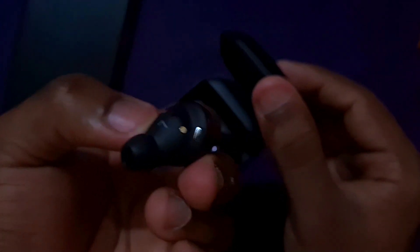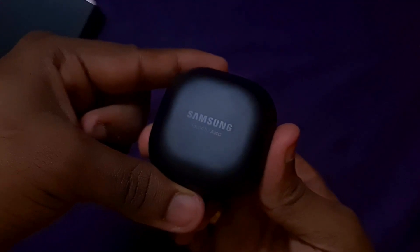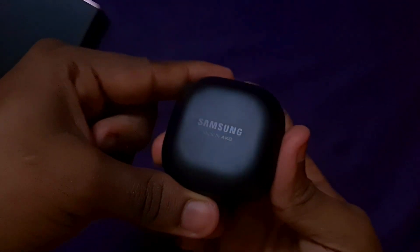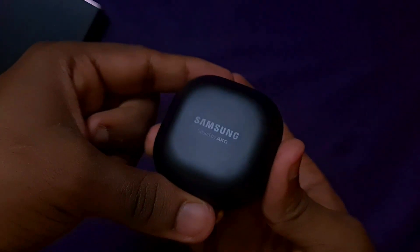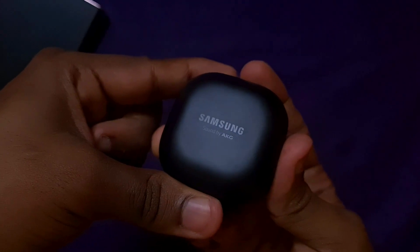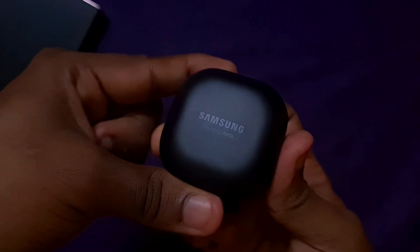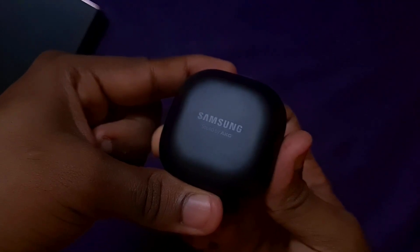For Samsung Galaxy Buds Pro, there are 3 color options: Phantom Black, Phantom Silver, and Phantom Violet. Each has a sleek finish on both the case and the earbuds. That's the end of our unboxing. Purchase links are available in the description on Samsung's website and Flipkart, along with offer details. Please leave your feedback in the comments. Hola amigos, have a wonderful day!